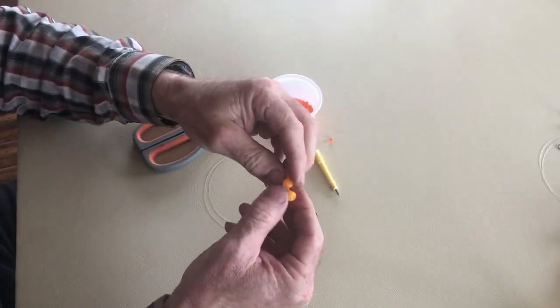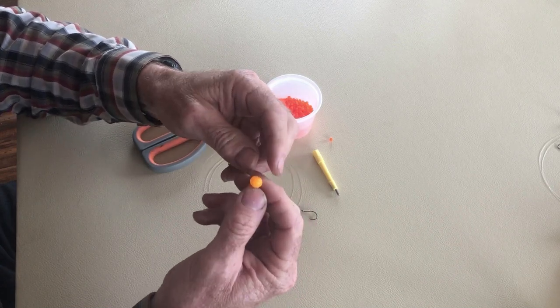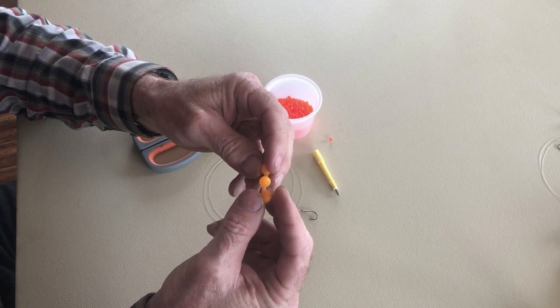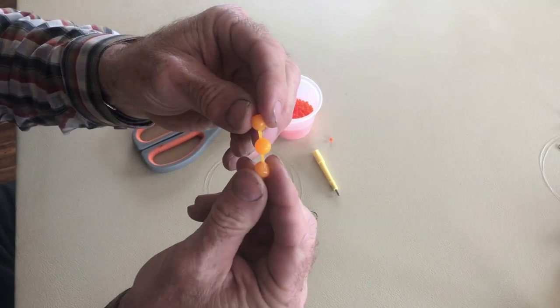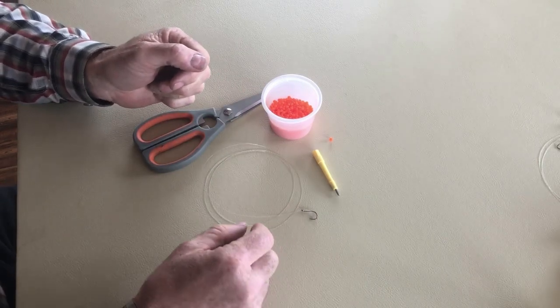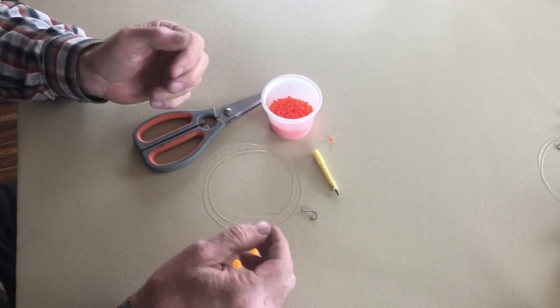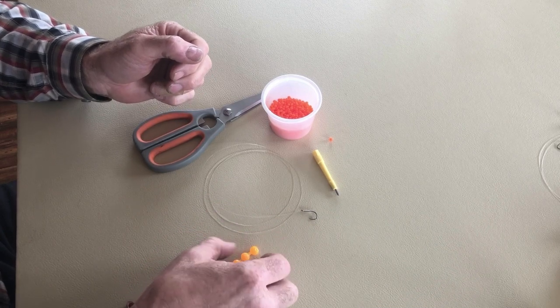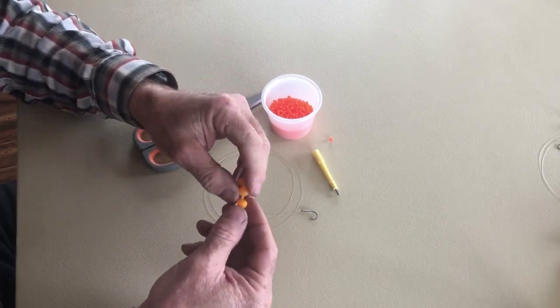Of course, whatever your favorite rubber egg is that you want to suspend. This is an Otter soft egg that I'm going to be using today, and of course I have a hook that I've snelled — it has a bait loop on it as well. I won't get into how to do that on this video.